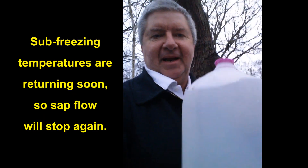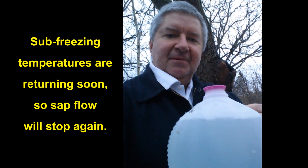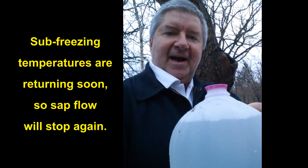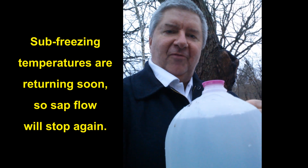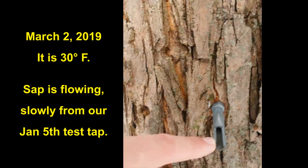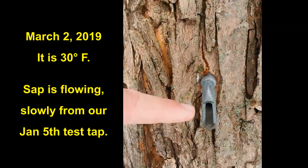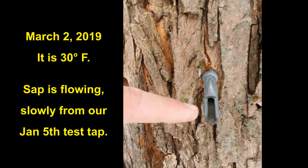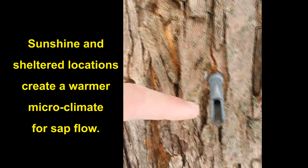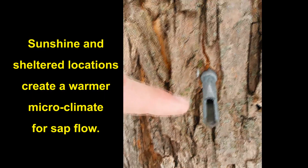We got about a gallon of sap from a couple of taps, but they started to run a little bit and now the temperatures are cooling off. The sap flow has stopped and we're looking at high temperatures that'll stay below freezing for the next two weeks. We have some filtered sunlight — even at 30 degrees, which is below freezing, if your trees are in a sheltered location, between the sun's warmth and that sheltered spot you might get a little sap to flow.